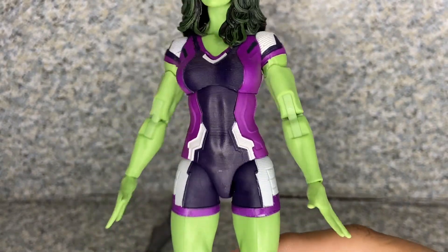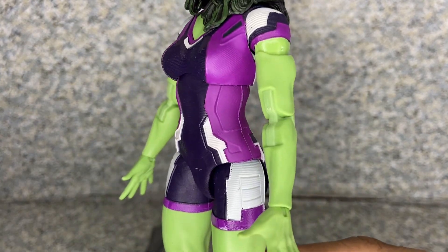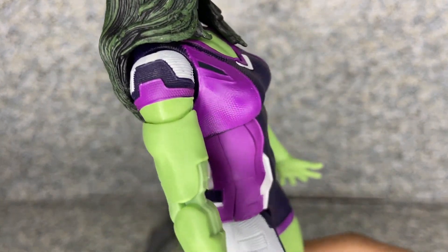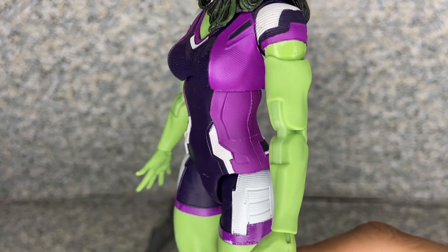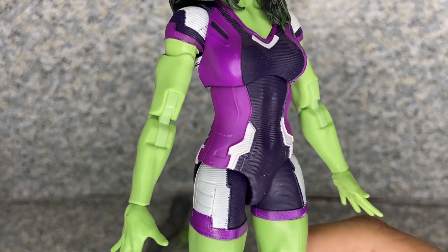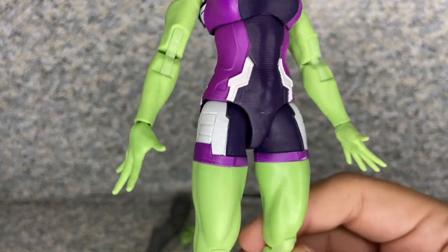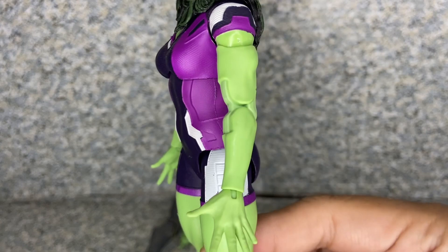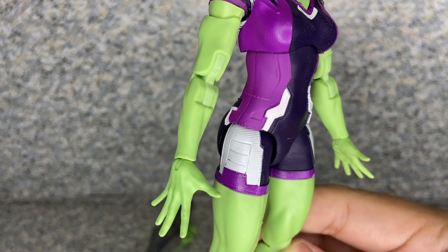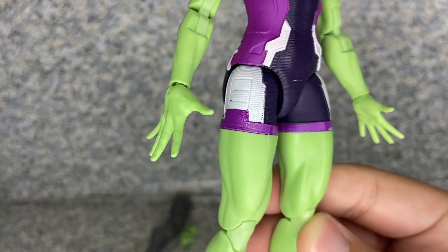Now taking a look at her outfit — they did a really not too bad job with it. You can see some texturing detail all over certain areas, like the sleeves and the shorts areas. There's nothing much more to say about the figure there. She does have some sculpted muscles a little bit on her arms.